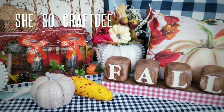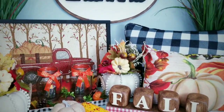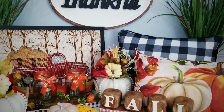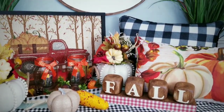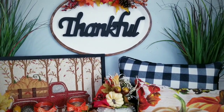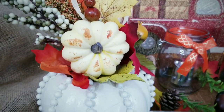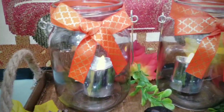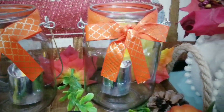Hello Crafty family and welcome to another tutorial by She's So Crafty. For today's DIY project, we'll be creating six new fall home decor DIY projects in traditional colors using the new fall items from the Dollar Tree. There are so many projects I wanted to make but I have narrowed it down to six of my favorites to share with you today.